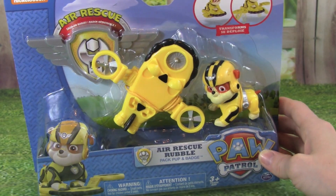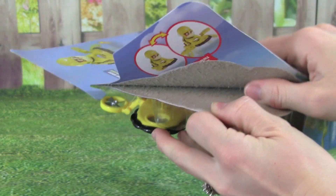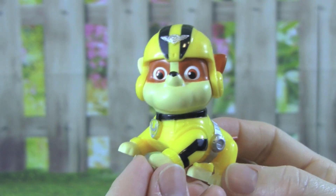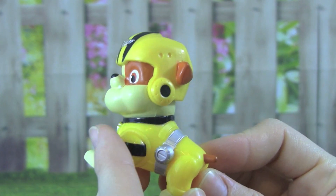Let's get Rebel out of the box. Check out Air Rescue Rebel, he's looking really cool. I love his outfit, the yellow and the black detailing is really cool.